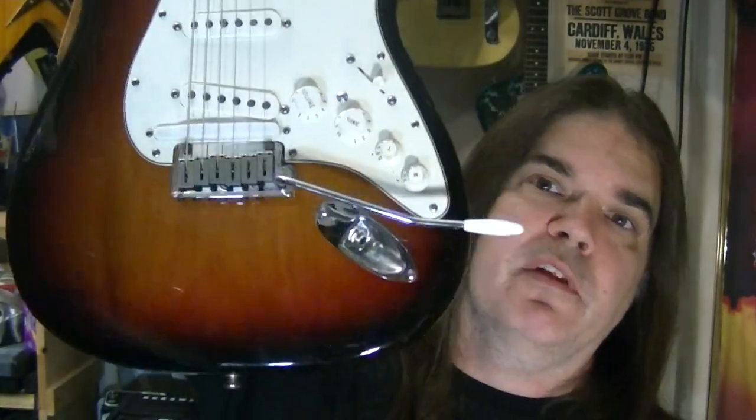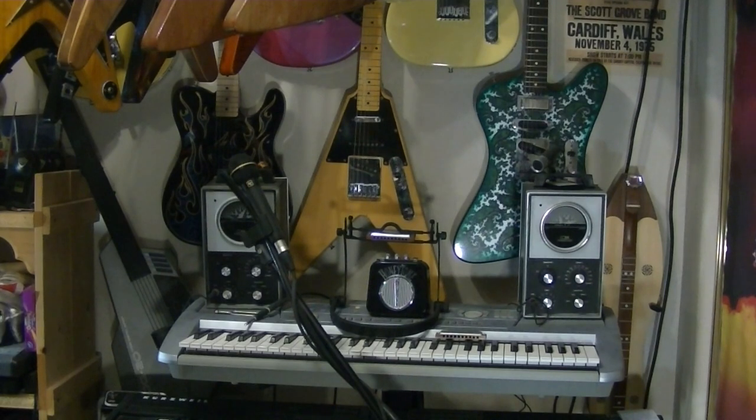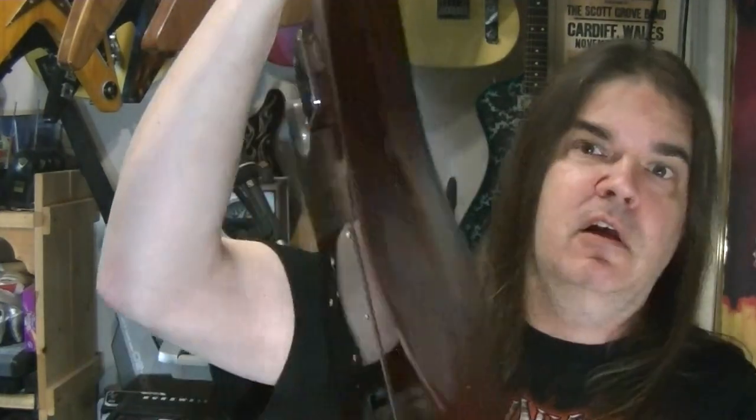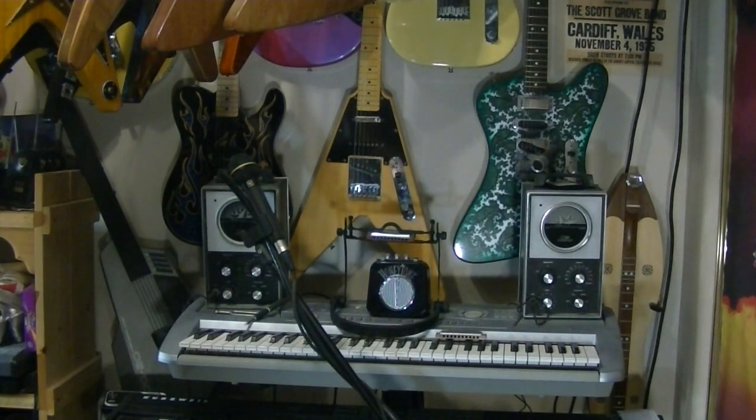Nothing is more boring in the world than a sunburst Strat with a white pick guard. So I asked them — can I order just black pick guards so I can order some guitars? Do you have any black pick guards? You can get any color you want for Fender guitars. And I realized Reverend isn't as well known. But they said: if you don't like them the way they are, don't buy them. So fuck you guys for that.